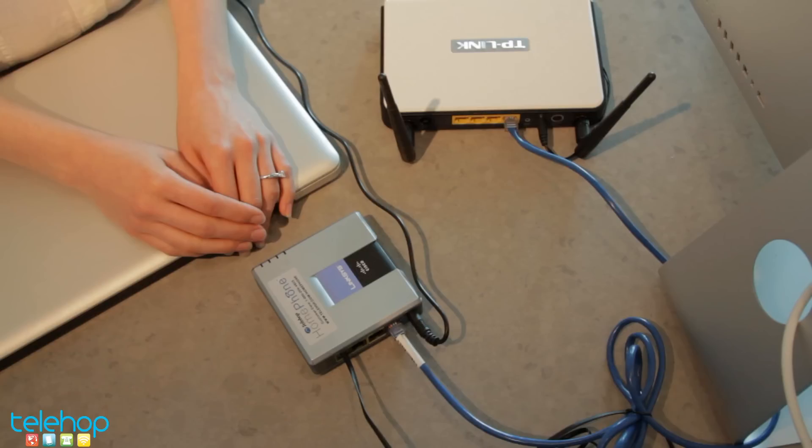Your ATA hardware setup is now complete. Please see our guide on configuring the ATA and your network to complete the installation process.